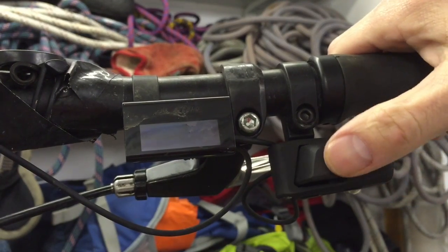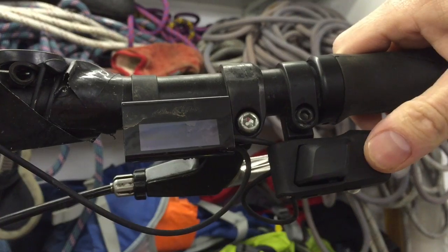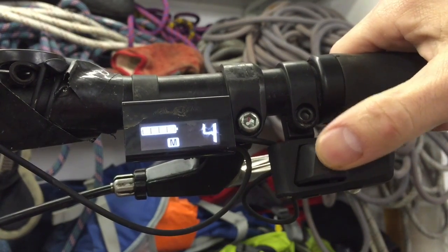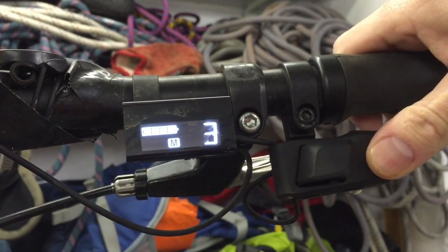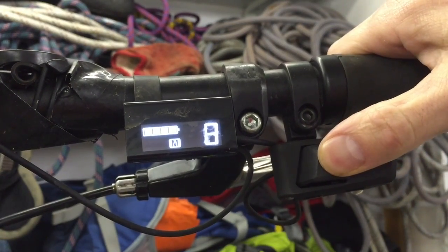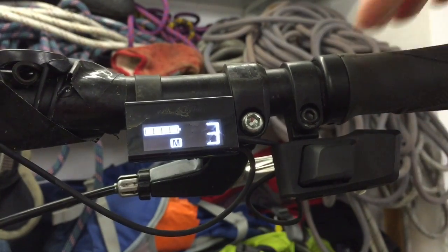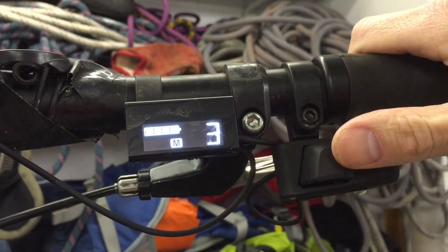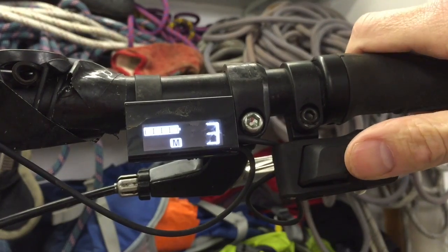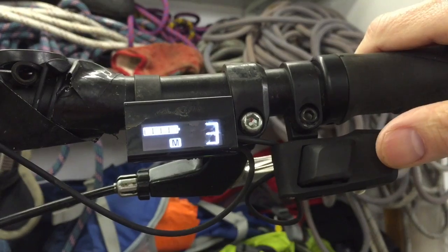Operation of the hub is simplicity itself. You have two buttons here and that controls the shifting — one button for up, one button for down — and you've got the electronic display. Shifting is lightning fast. As fast as you can press the button it'll shift, and you don't need to be pedaling when you're shifting. Absolute superb functionality.